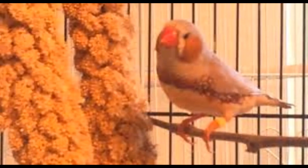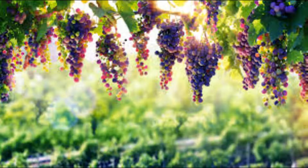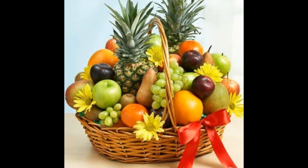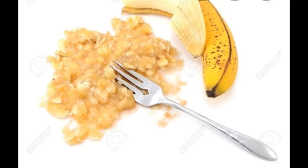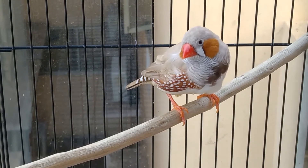Occasionally, you can also give them fruits like banana, papaya, grapes, or any other fruits. Make sure the fruits are softly mashed. It is important that zebra finches always have access to food.